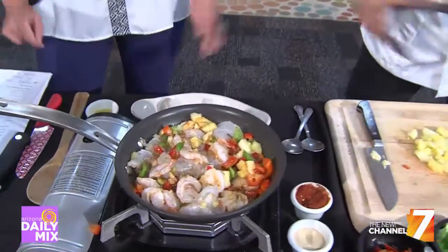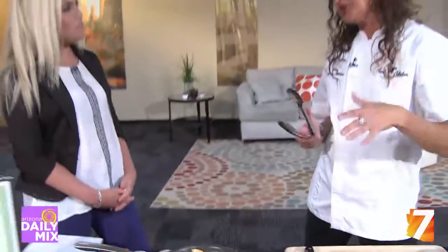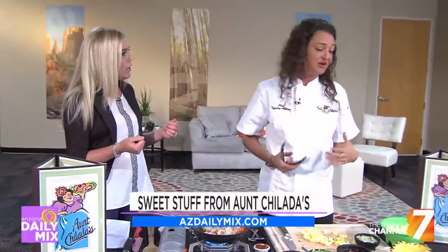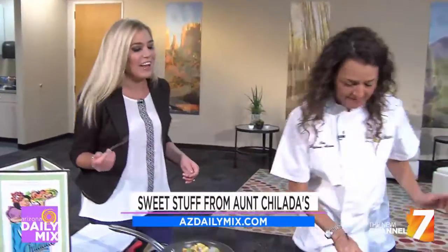It would actually be served in the pineapple — we'll get there in just a second. One of the things we just started making in house is our tres leches cake. Tres leches means three milks, but it's actually four: it's condensed milk, evaporated milk, whole milk, and heavy cream. I know it sounds super healthy!